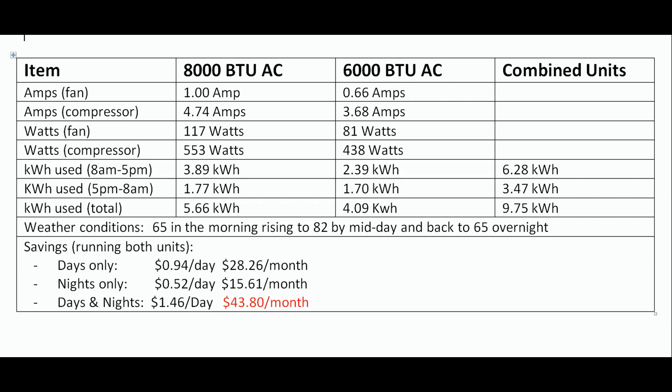After running both units for 24 hours, I've compiled the information — you can check it out. For our system, we found that we're saving about $43 a month. In our case we're not grid-tied, so we're not selling excess power back to the utility — either we use it or we lose it, so this is a good way to capture that energy. We might even add a couple more of these wall units, because they're only about $200 apiece. Thanks for watching, we'll see you on the next one.